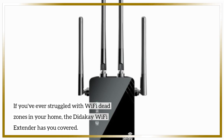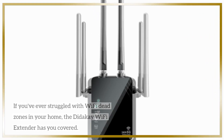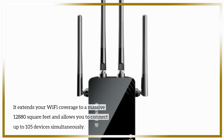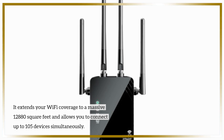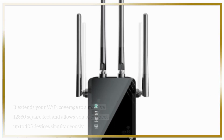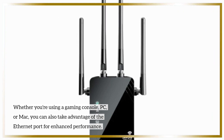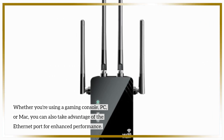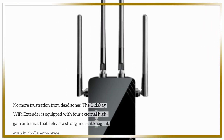If you've ever struggled with Wi-Fi dead zones in your home, the Didike Wi-Fi Extender has you covered. It extends your Wi-Fi coverage to a massive 12,880 square feet and allows you to connect up to 105 devices simultaneously. Whether you're using a gaming console, PC, or Mac, you can also take advantage of the ethernet port for enhanced performance. No more frustration from dead zones.